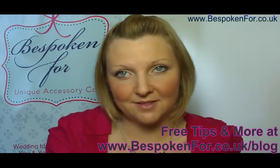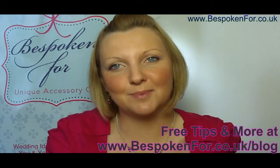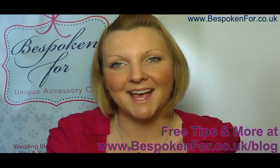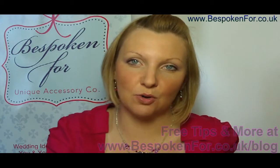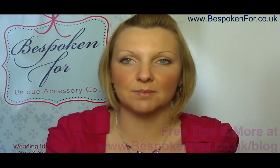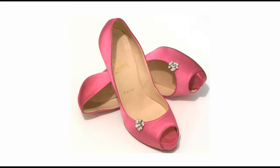So if you're looking for ways of accessorising your wedding shoe, I hope this has been able to help you and give you some ideas. If you want any bespoke shoe clips, just contact me — they're all made to order, so you can really have something special for you. Thank you.